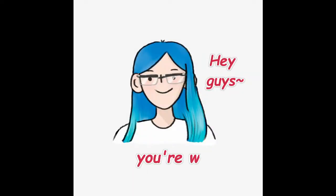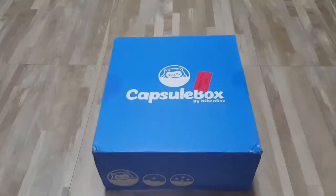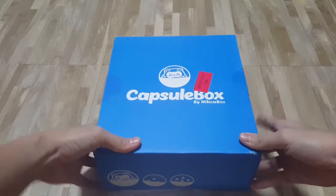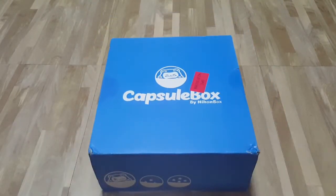Hey guys, you're watching Life with Cas! Hi guys, today we're going to be unboxing Capsule Box by Nihon Box! It's finally here, I'm so excited! Can't wait to open it!